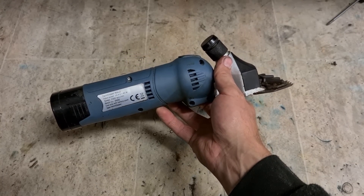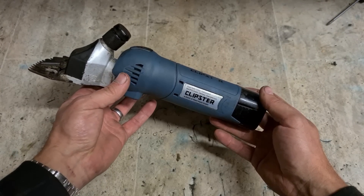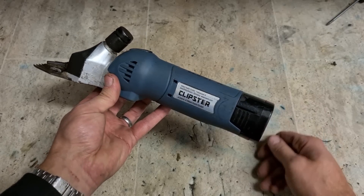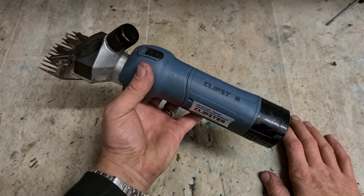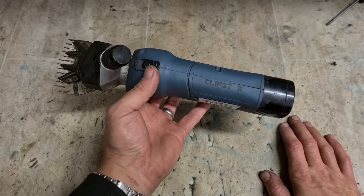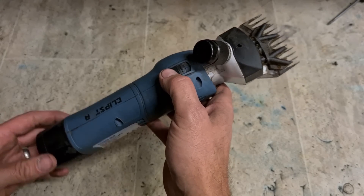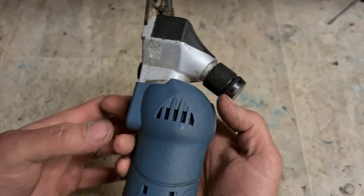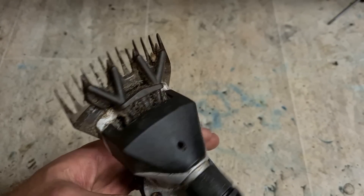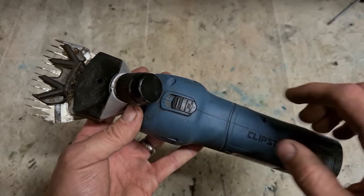Here's a little different one — a set of animal shears. These are Clipstar. They're not exactly sheep shears; they're not really for shearing wool. More for debudding cattle or for show animals, tidying them up — taking the dung off the rear end basically. This one doesn't sound good. Sounds like there's a stripped gear.